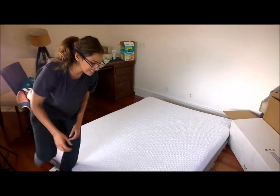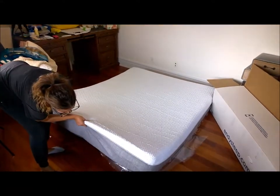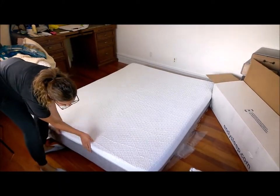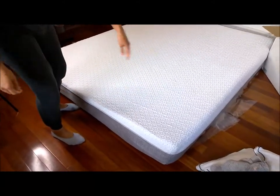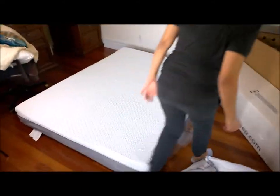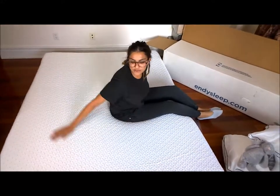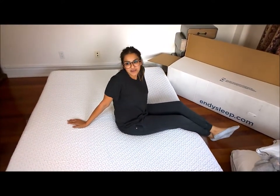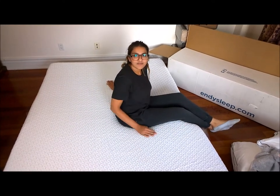That was really easy to open up, especially with those handy cutters. As you can see, it has this beautiful gray base, and then it's white on top with this quilted pattern. Really soft. I'm really excited about this. So stay tuned for the entire guest room makeover, and I'll have more details on the blog. Bye!